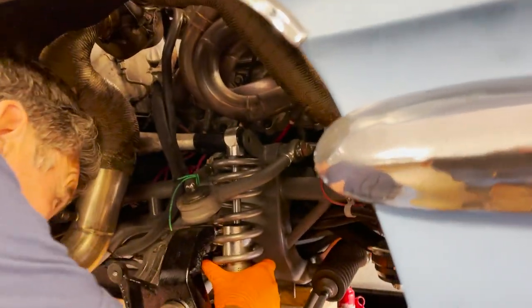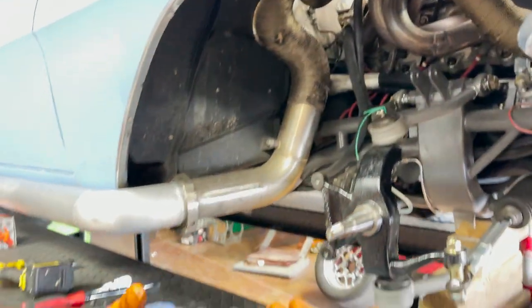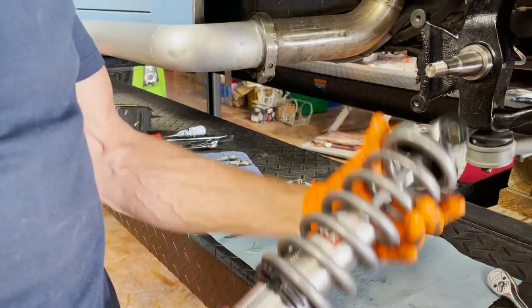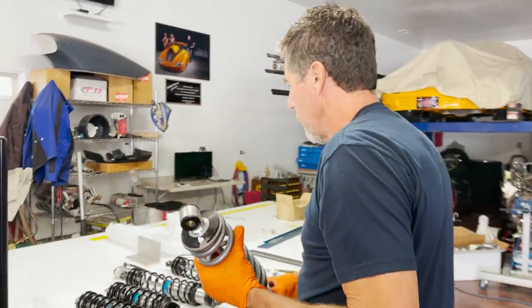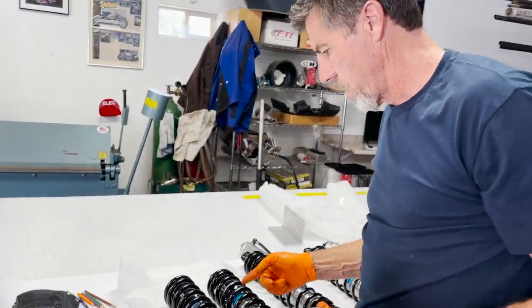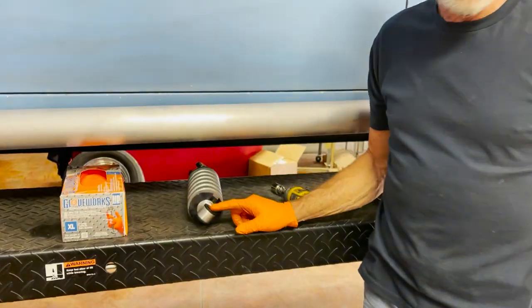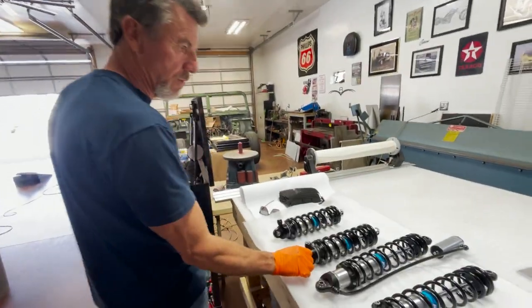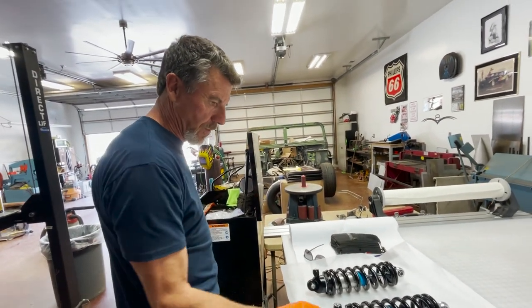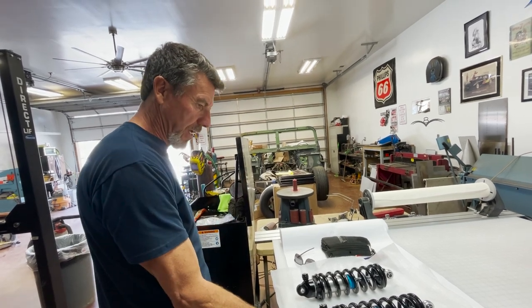There it is - no problem getting it out. With the old Bear shock, the thing is I would have gone with 500s on here. Given all the framework of the car, what do we have for spring rate right now? They went with 450s - a little bit lighter on the front. Looking at this we might have a little issue because this is set up for a coilover and now we've got a solid spherical end on it too, so that's got to make some of the difference - just tighten up the reaction of the car. Probably noisier too.